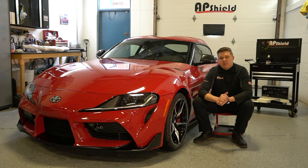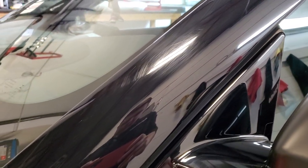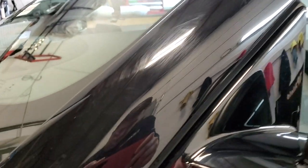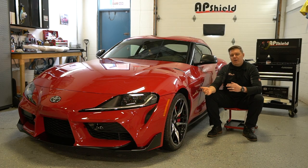Looking at the paint, there are swirls all over the place. It is a beautiful red color. I'm going to show you on the A-pillar, just because it's a piano black piece — it's going to be the easiest to demonstrate and show on camera the difference between polishing prior and after.